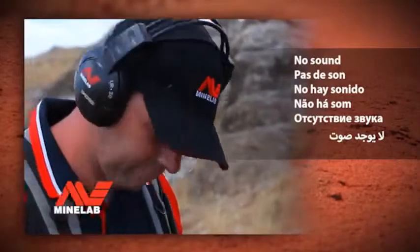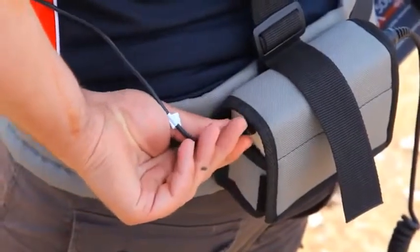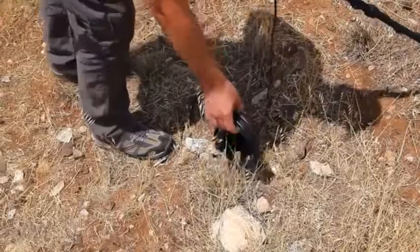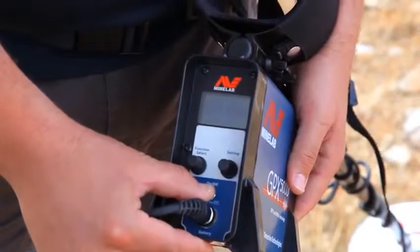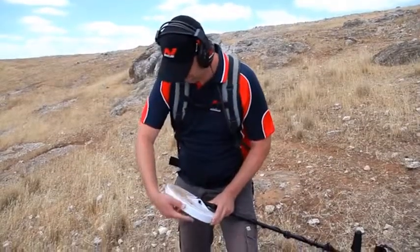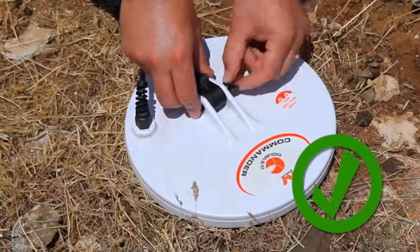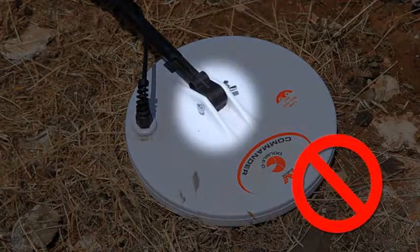No sound. If there is no sound from the headphones, check that the headphones are securely plugged in to the battery. Check that the detector is switched on. If the detector switches on but there is still no sound, turn the threshold control to the middle position. Try a different set of headphones. If there is still no sound, restore factory presets. Also remove the coil skid plate and remove any loose dirt. Check that the coil cable is securely plugged into the control box. Ensure that the nuts and bolts that attach the coil are plastic and have not been replaced with a metal nut or bolt, as using metal nuts or bolts will significantly reduce performance.